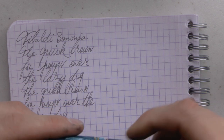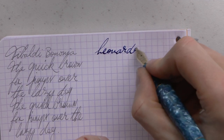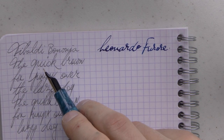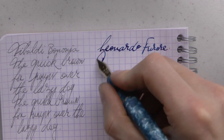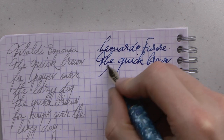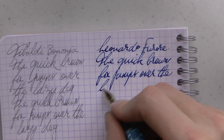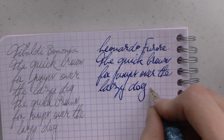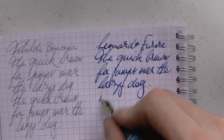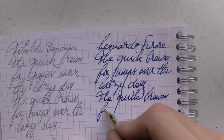Comparing that to the Leonardo — which here has Edelstein Moonstone ink in it — this is a gold stub, also a very pleasant writer. I would also prefer to use this posted; posted it feels a bit more balanced and bigger, which I appreciate.